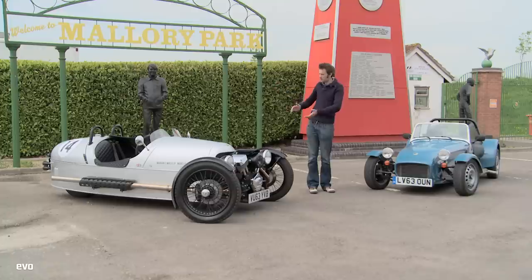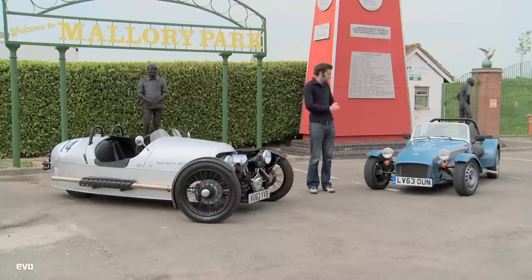Welcome to this Wednesday's track battle. This week we've got a grand total of seven wheels and just five cylinders. On my right we've got the new Morgan three-wheeler. On my left we've got the cheapest and least powerful of all the Caterham 7s, the 160. We're at the rather picturesque and lovely friendly circuit Mallory Park.